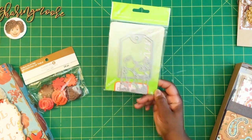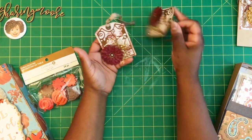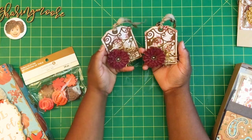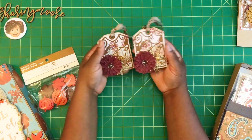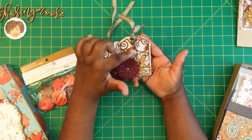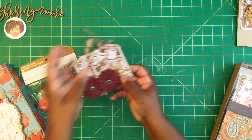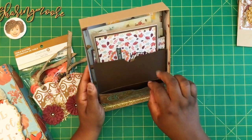Here are my two gift tags — they were just supposed to be some simple gift tags. I used the die with the paper, and I did use the craft board in between. Then I used some gold foil paper with some eyelash trim and one of Monica's flowers. On the other one I used some ribbon, some little beads, and there's a little acorn dangled on the bottom — I only did that on one tag. The back is backed in the same paper.